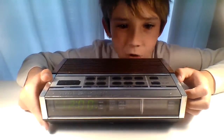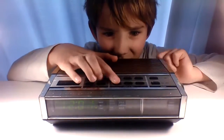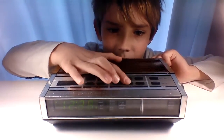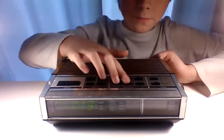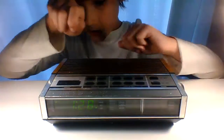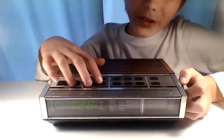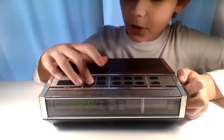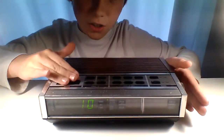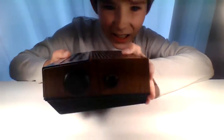Let's go over some features. We have the time, and we have radio AM/FM. There's also an alarm — to be honest, I don't really want to play the alarm right now — but it has music you can wake to, snooze, and tons of other things.